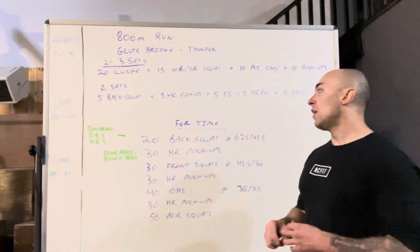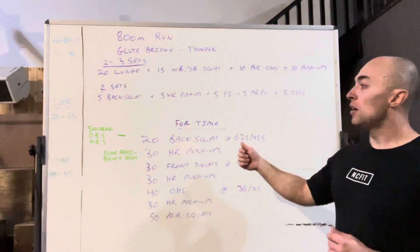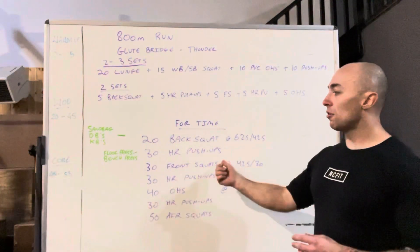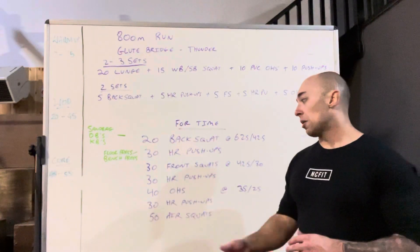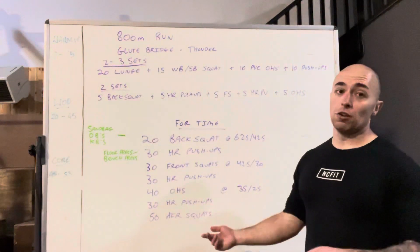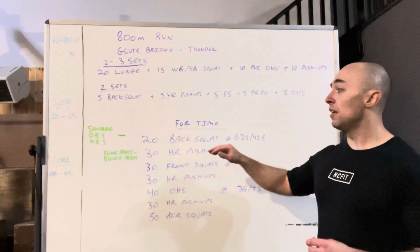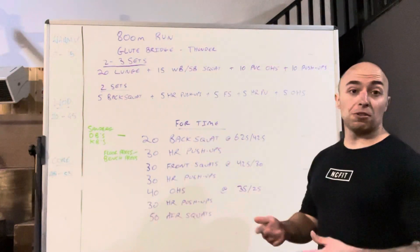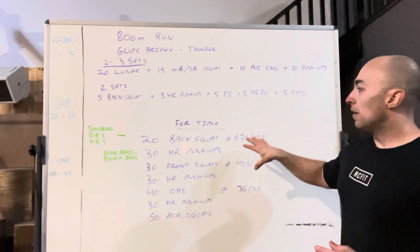The workout is a nice little chipper, for time: 20 back squats, 30 hand release push-ups, 30 front squats, 30 hand release push-ups, 40 overhead squats, 30 hand release push-ups, and then 50 overhead squats. The squat portion increases by 10 each set, and the hand release push-ups stay at 30 the whole workout.